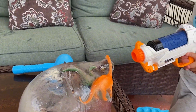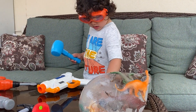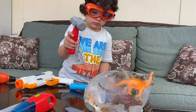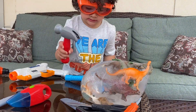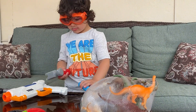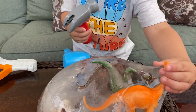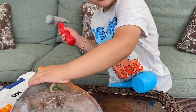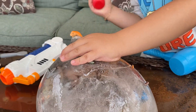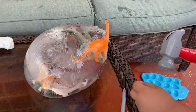Jeremiah's going in first with the Spider-Man gun, but that didn't look like it was doing anything. Oh, the other hammer — that is a hard hammer, that's a good idea! I think you should do it by the orange dinosaur head of the diplodocus because it's starting to melt there. Whoa, it's starting to break! Whoa, that is good!